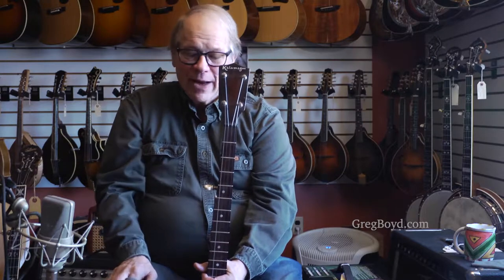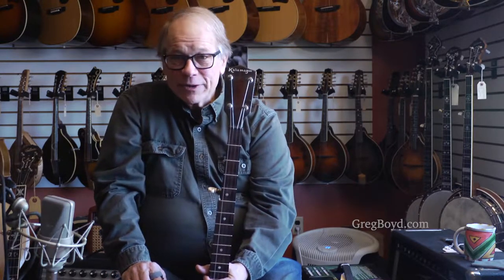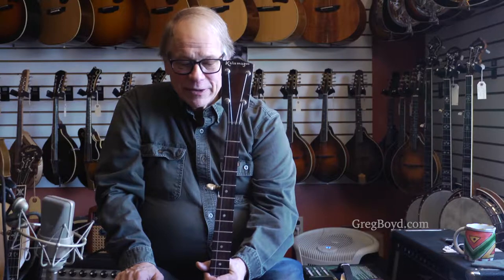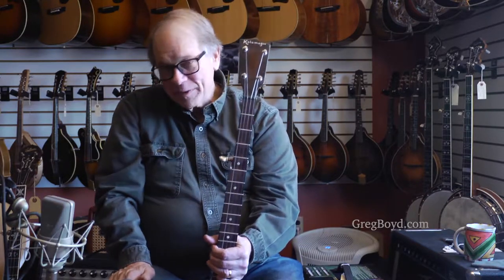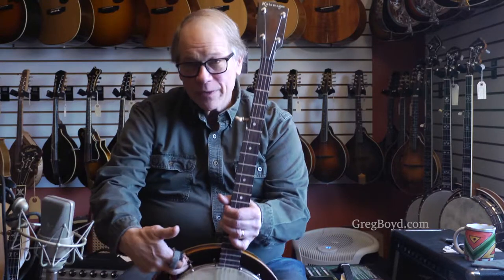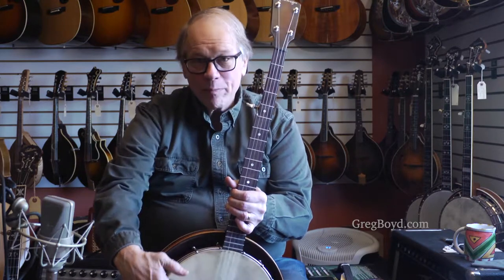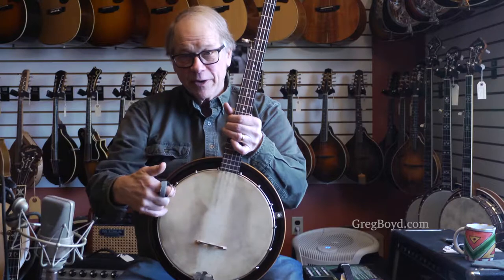They made many banjos similar to the Gibson line, but just called them Kalamazoo — like the KK11 instead of the RB11, for instance. And this is a KRB, which would almost be like the Gibson RB1, but less appointed with no flange and no bead of brass as a tone ring under the head.